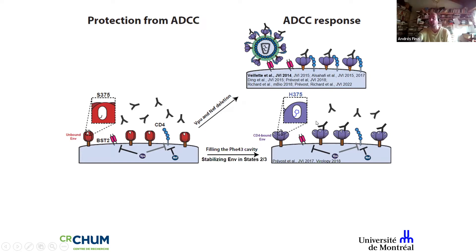If you remember the RV144 trial held in Thailand, the CRF01_AE strain that circulates there has a naturally occurring histidine at position 375 that slightly opens up the trimer, despite Nef and Vpu not fully downregulating CD4. We believe this could have been linked to ADCC activity and potentially to protection seen in that trial.